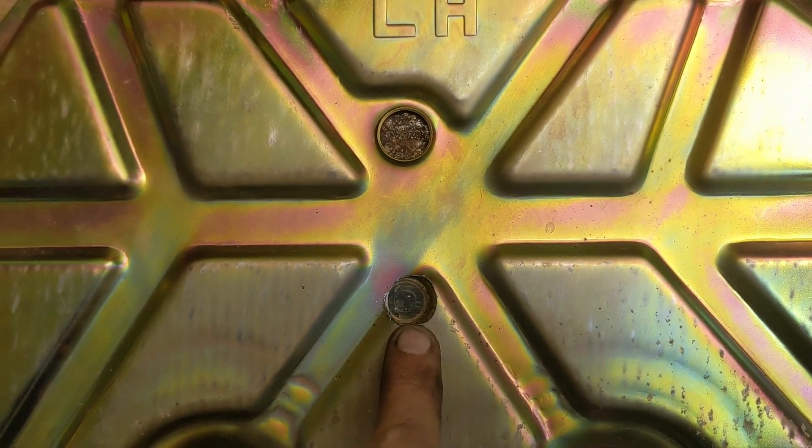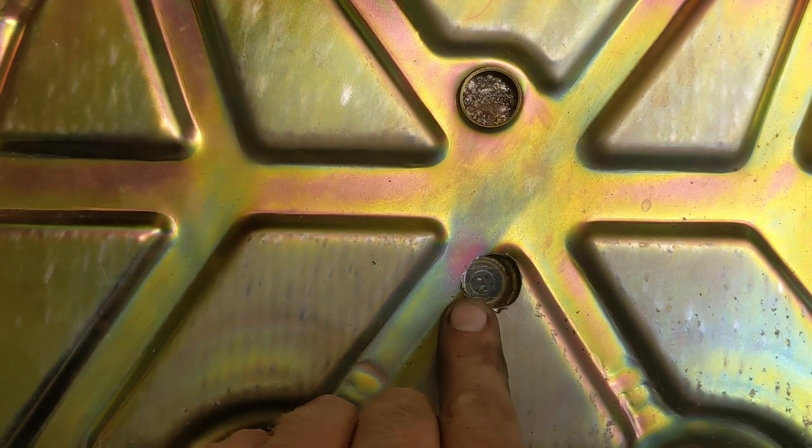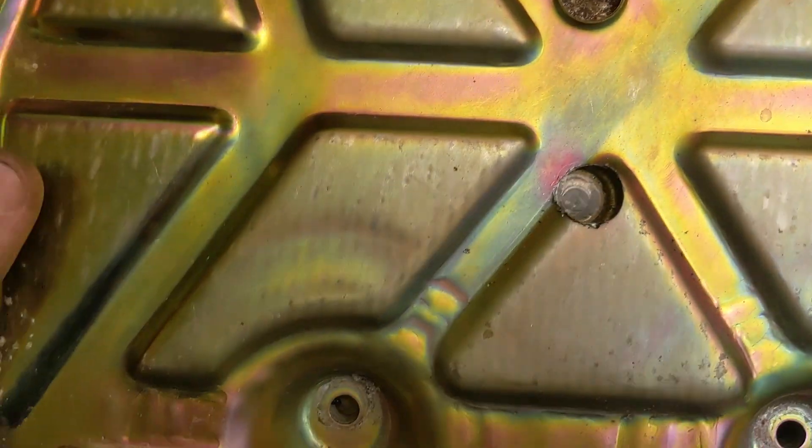I'm a little bit off-center with the hole I drilled, but that's okay. I can still get a clear view of the ECU and the hole's not any bigger than it really needs to be.